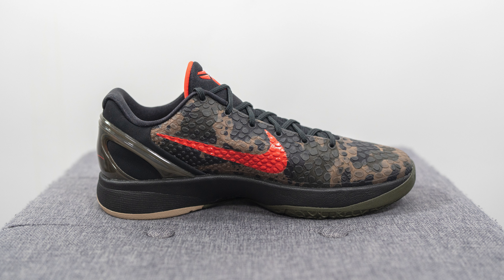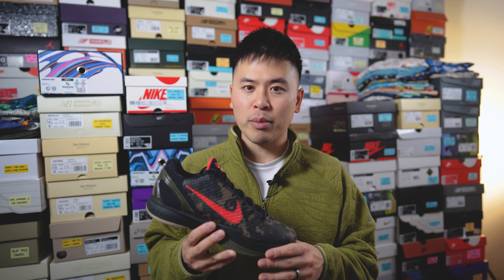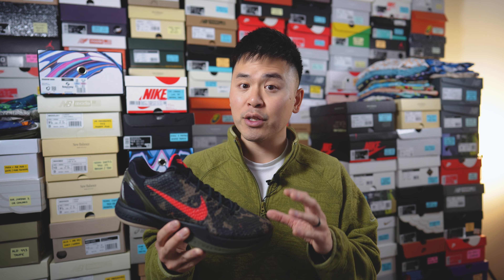These dropped for a price of $190 US dollars or $245 here in Canada. The official colorway is black, crimson, bog green, and khaki. This is a re-release of an original colorway of the Nike Kobe 6 which first dropped back in 2011.